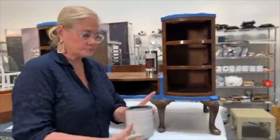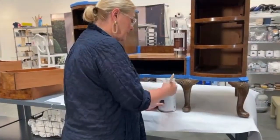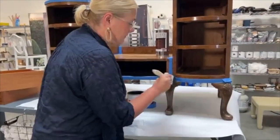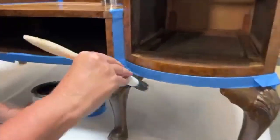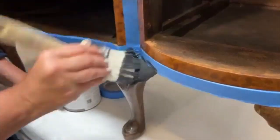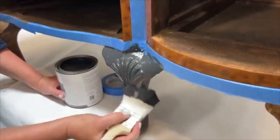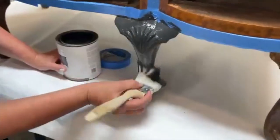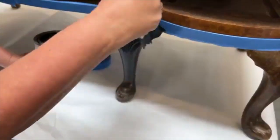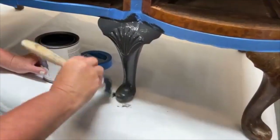I've got my black one-step, and it is a pure black. This is a water-based calcium carbonate paint. I'm going to load it on a synthetic brush and start coming in. The nice thing with this black on this dark color is I'm going to get good coverage. I do like to have two thinner coats — I always think two coats do better than one. I could probably get by with one, but I'm going to go ahead and do two.